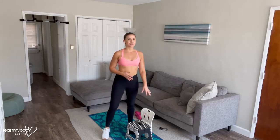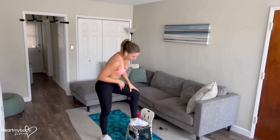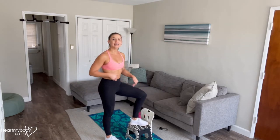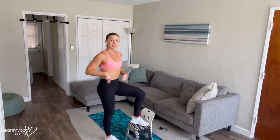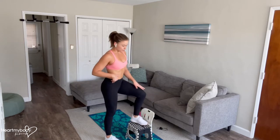For this exercise you will need a box, stool, bench, or staircase to step up onto. Make sure that it is at a height that's appropriate for you — it could be a couple inches off the floor, all the way up to about the height I'm working with here, which allows my knee to still be lower than my hips. If we get up too high, to parallel or above, that's going to be too high for this exercise. So find a surface that works for you.